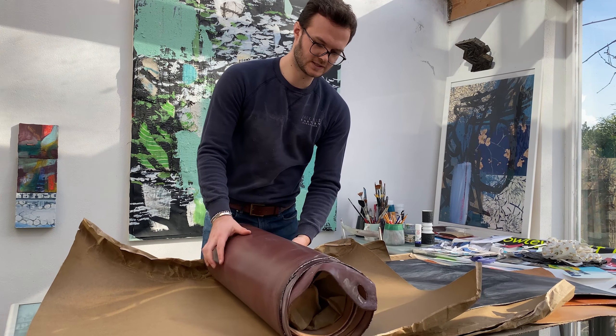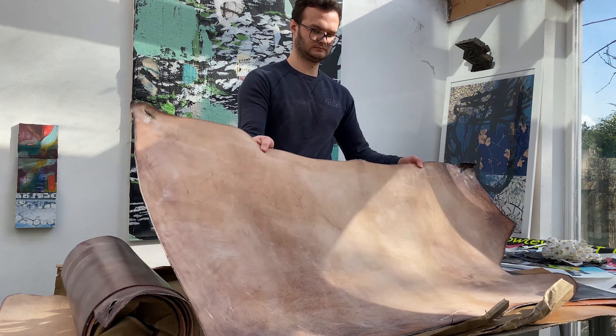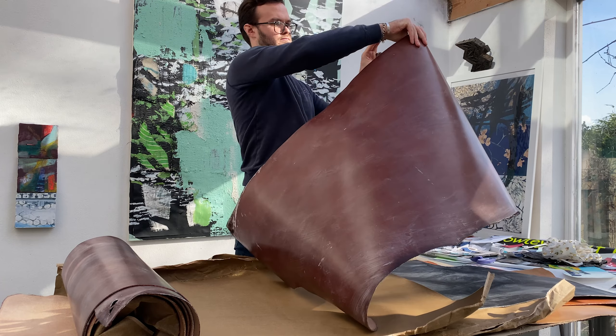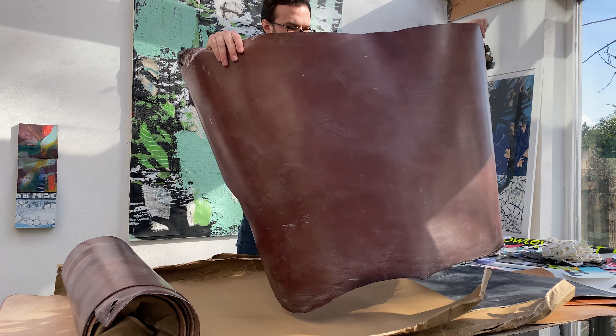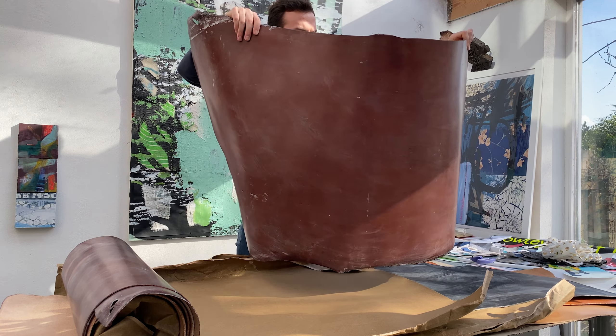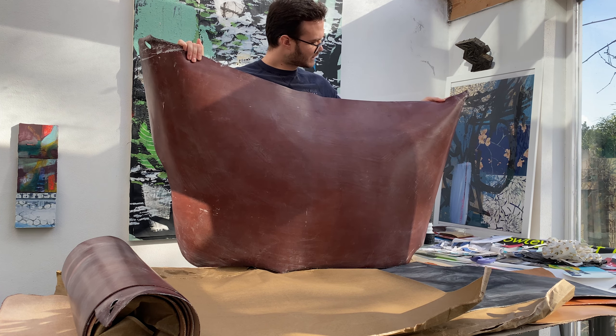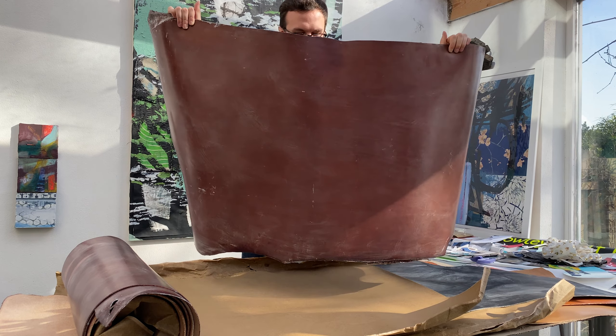And here's the last of the four colours, the dark stain. Absolutely gorgeous, this one. I think this one's possibly my favourite. I'm definitely a sucker for the brown leather.